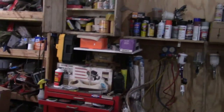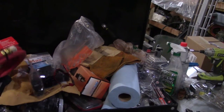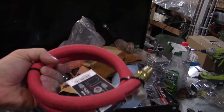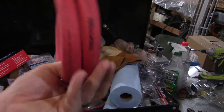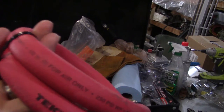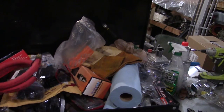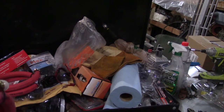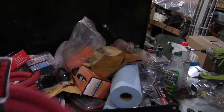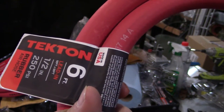What I've got for hoses — I got a three-foot hose and a six-foot hose. These are rated for 250 pounds. These are air hoses, half-inch diameter for air only. I got these off Amazon. They're made by Tecton. So a three-foot and a six-foot.